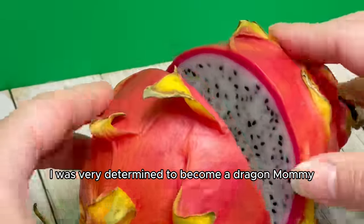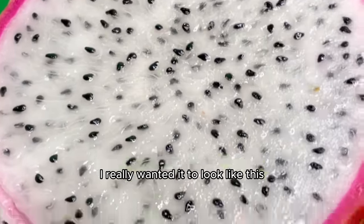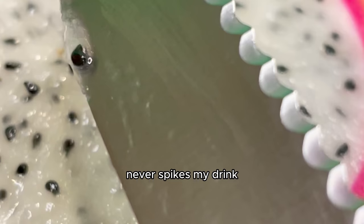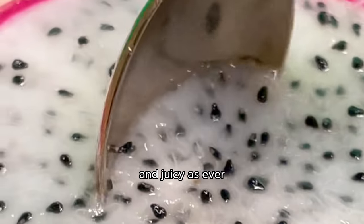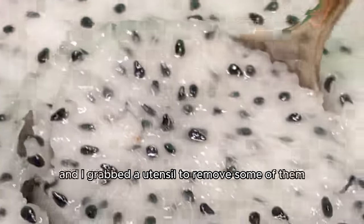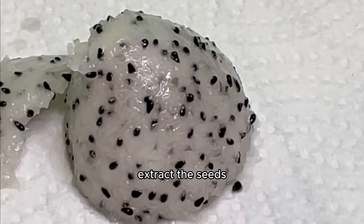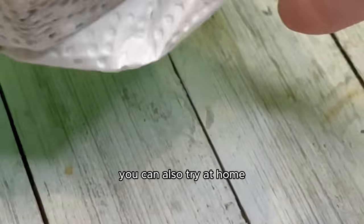After all, I was very determined to become a dragon mommy and grow my own dragon fruit on one night of the summer. I really wanted it to look like a proper dragon fruit plant. Dragon fruit number two was here and juicy as ever. I cut it open to reveal the hundreds of tiny inner baby seeds and grabbed a utensil to remove some, also scooping some fruit out. I got them on a piece of damp paper towel — but this time I figured out an easier way to extract the seeds instead of removing them one by one, which is a new method you can also try at home.